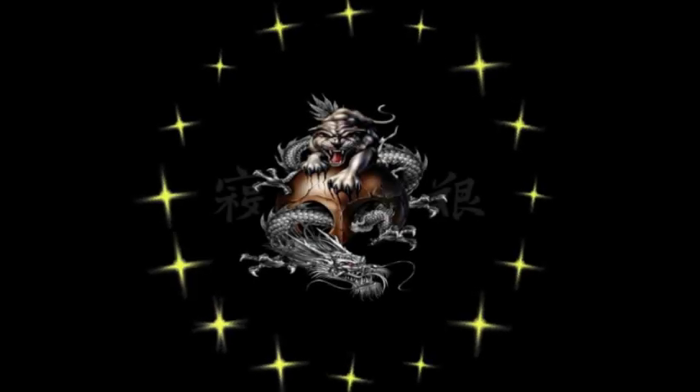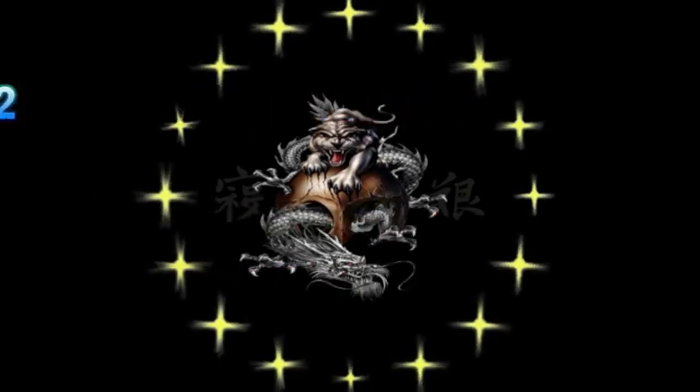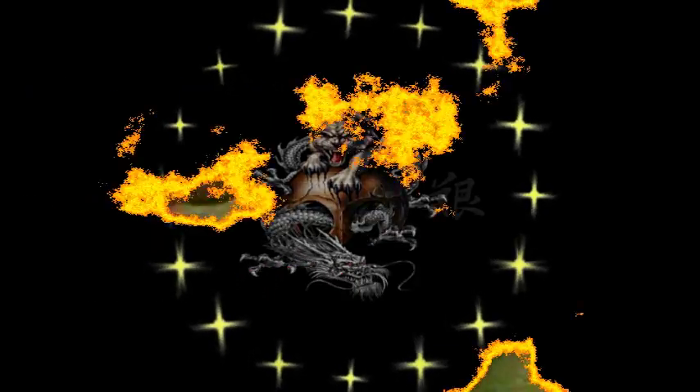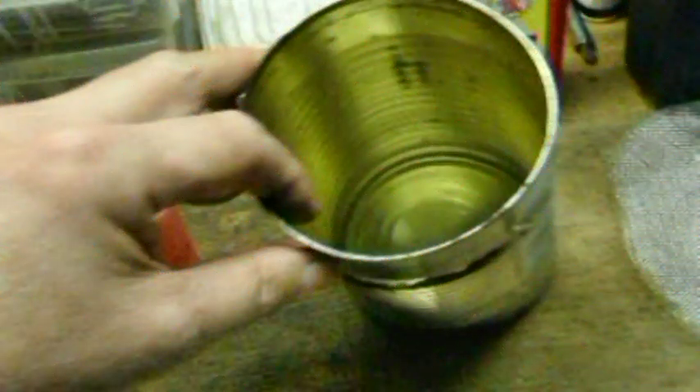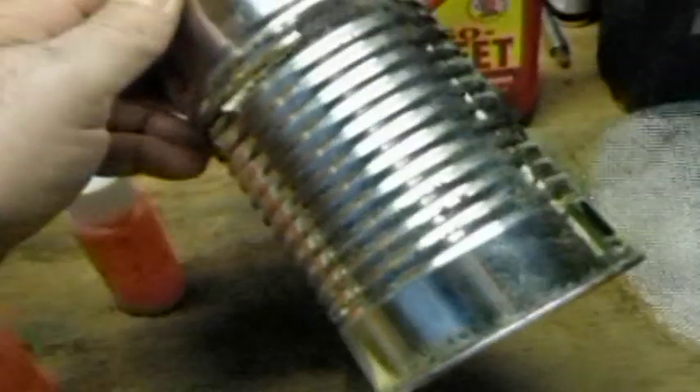Hello everyone, this is Surviving Two coming at you with another video. If you remember, I showed you this tin can back in my penny stove video — this is the start of my wood alcohol stove, and I'll show you more here in just a second of what I've done.